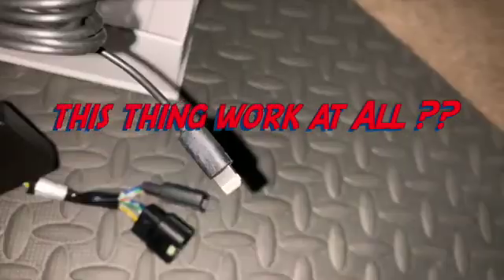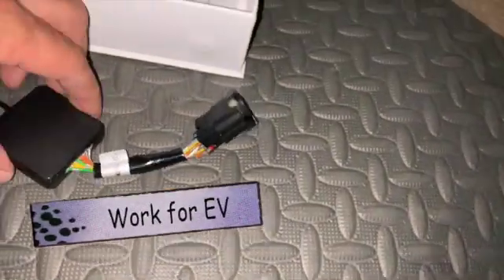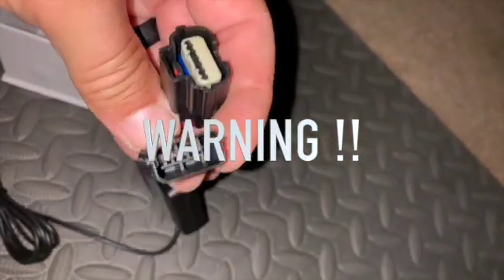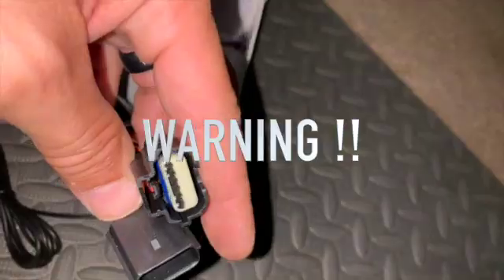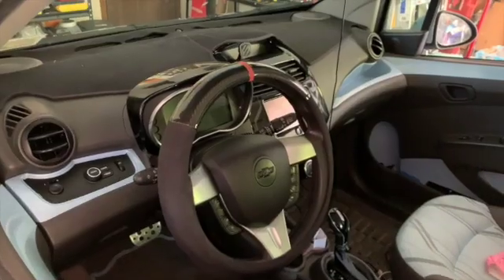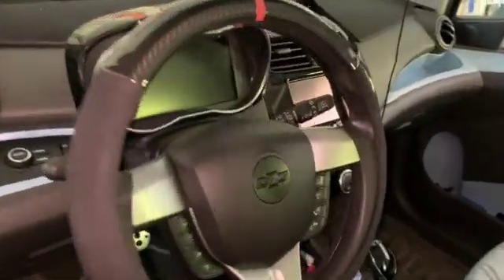Two questions here: does this thing work at all, and does it work for an EV car? If you're going to try and tackle this, use all the safety warnings in the manual. I will be taking the leap as the guinea pig here and being the first person I know on YouTube to try this with their electric vehicle.